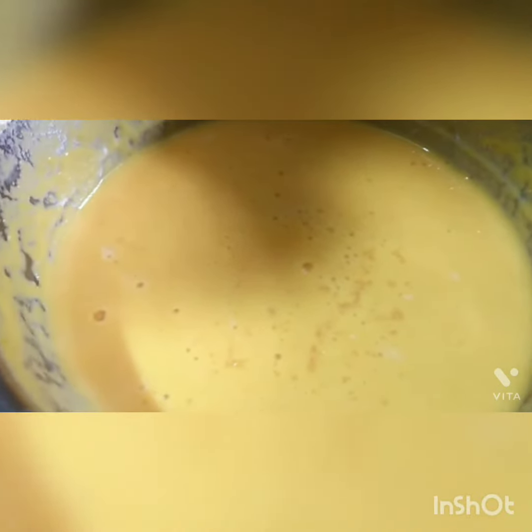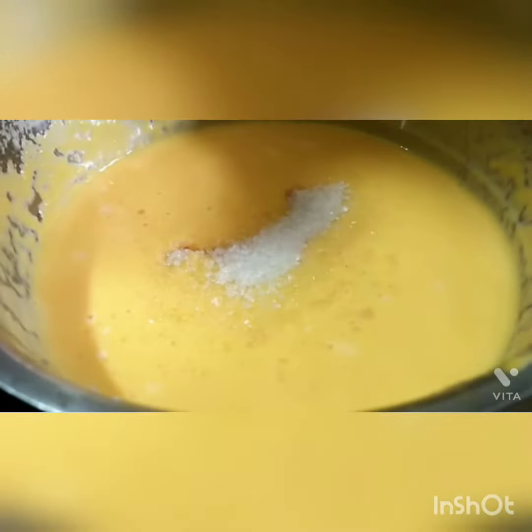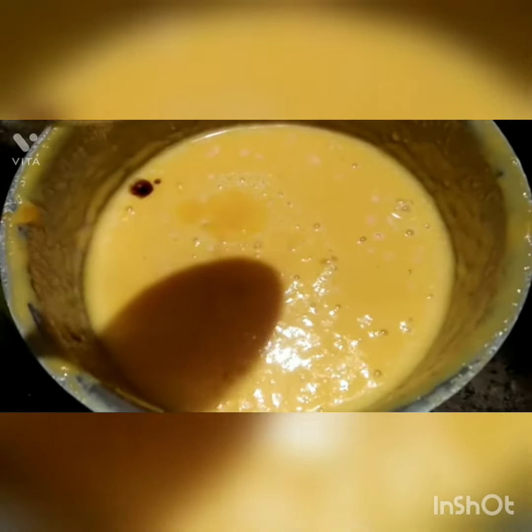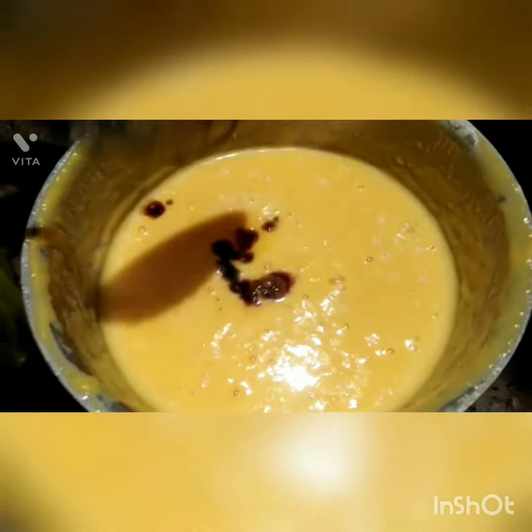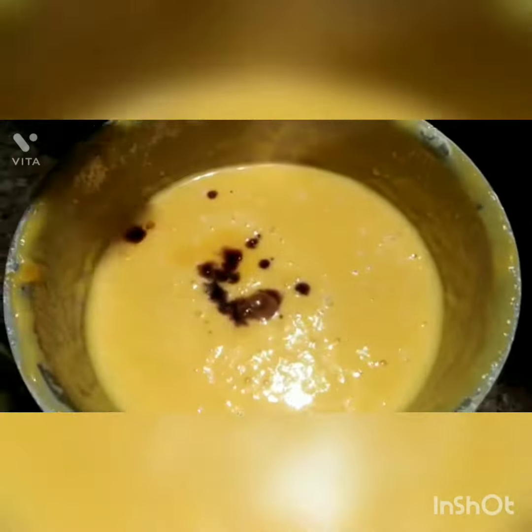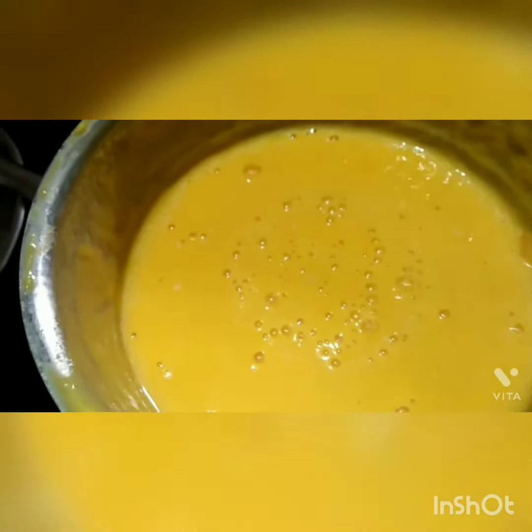Now we will mix it up and add the dough to the dough. I will add a 3 tbsp of fresh dough. Now, I put a cup of vanilla juice and mix in a cup of vanilla sauce. With vanilla sauce, I put a cup of vanilla sauce and mix in a cup of vanilla sauce.